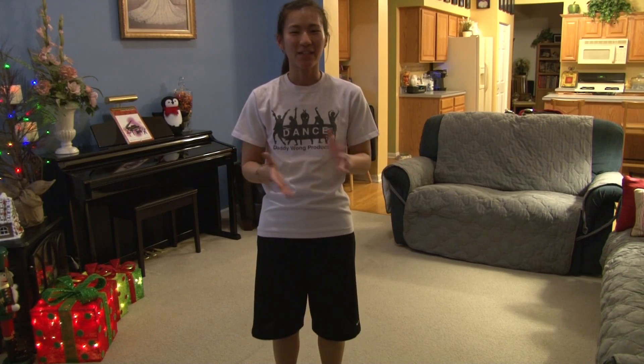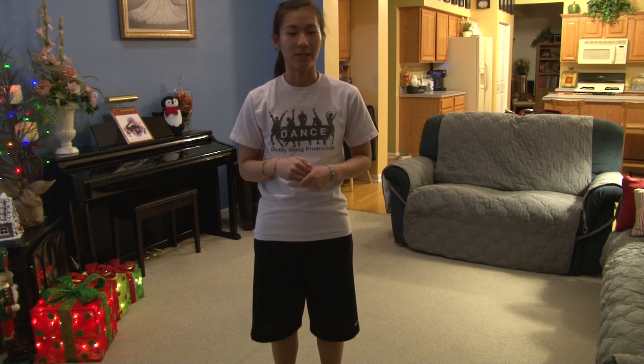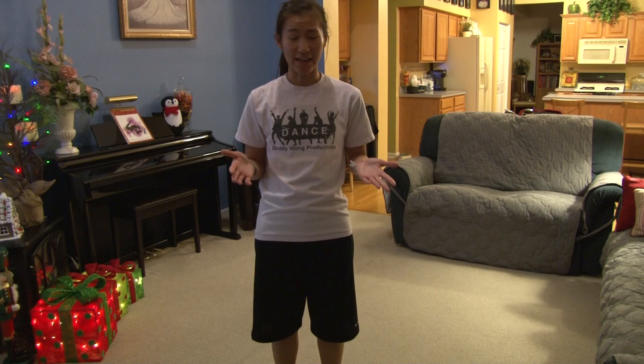Hi everybody! Welcome to my second YouTube channel, Easy To Dance. This is where I do the more detailed breakdown versions of all my dances. This one is to Demi Lovato, Neon Lights.